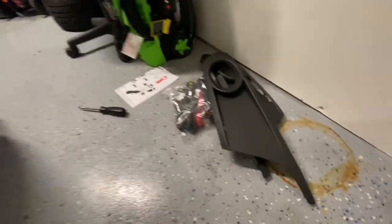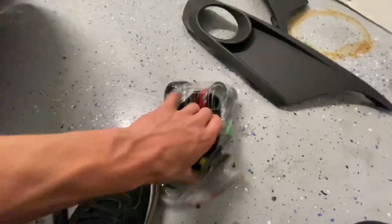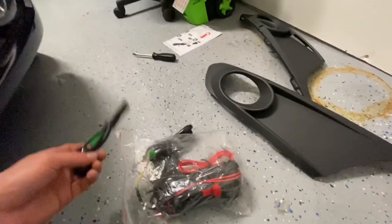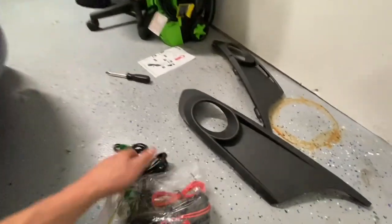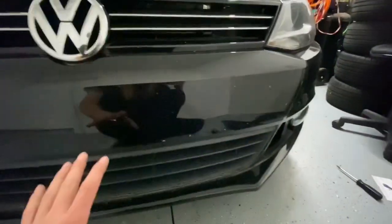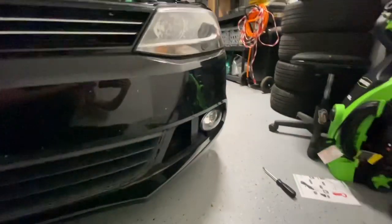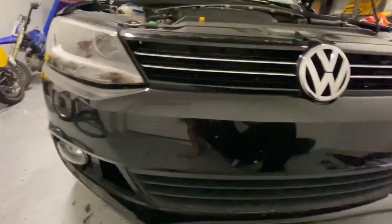I don't even know if I want to do the wiring because the switch is really cheap. Some kits have a nice factory style switch, but this switch is a cheap little thing. So I'm probably going to run the harness through the front and then not wire up the rest, because I don't even care if they work — I just want my car to not look so base model. And it already looks better just by having those lights in.